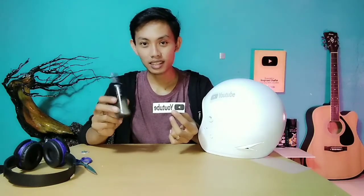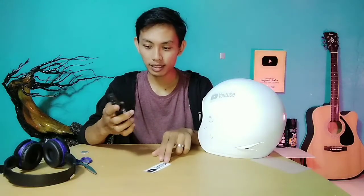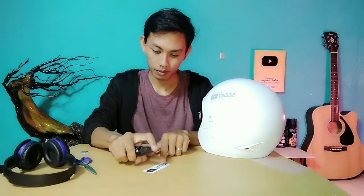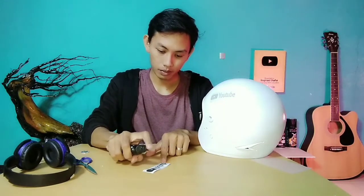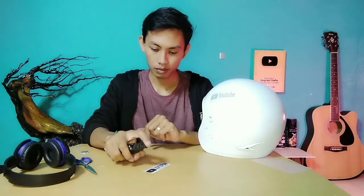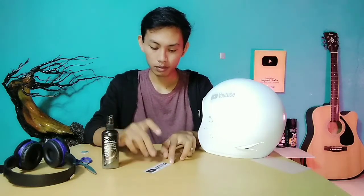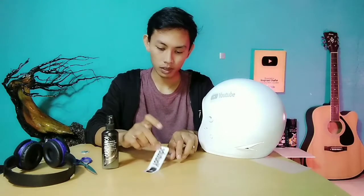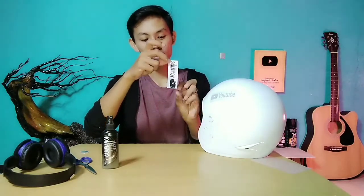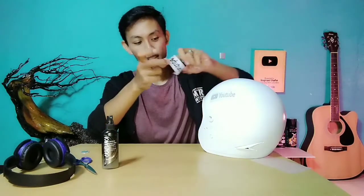Untuk eksperimen kedua, kita menggunakan autan dan juga air. Caranya sangat mudah teman-teman, disini tinggal kita semprotkan. Kita semprot hingga basah semua seperti ini, dan langsung saja kita tempel.